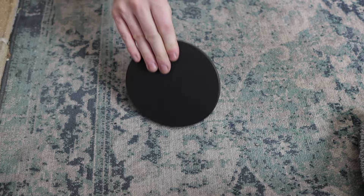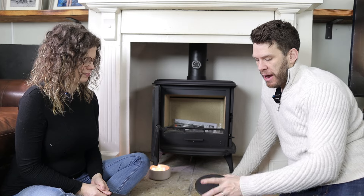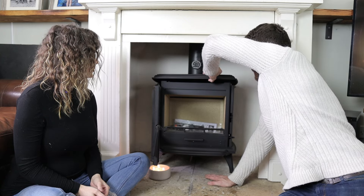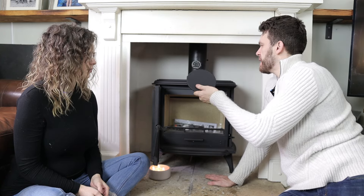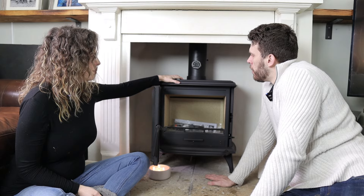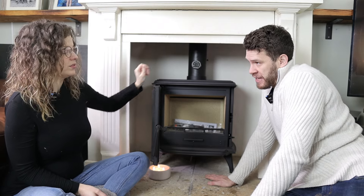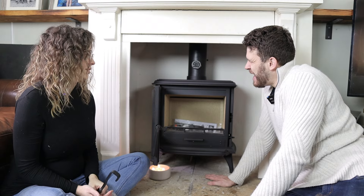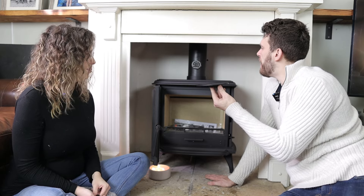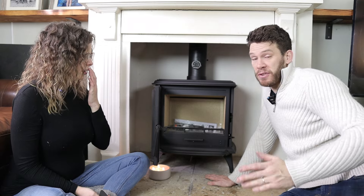We have a blanking plate which you would use if you were going to use the rear outlet, because this cast iron top is actually a convection top — it lifts off. So this would be a cast iron plate that just sat in there, a bit like a hot plate. Does it get hot? Being convection, it will get hot but not as hot. Could you boil a kettle on it? It's not well suited to boiling a kettle, although if you had a rear outlet and this hot plate, that bit probably would get hot enough.